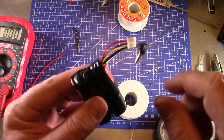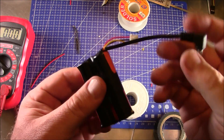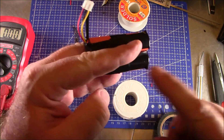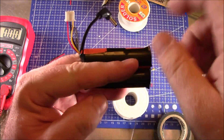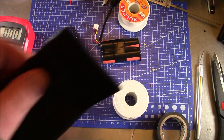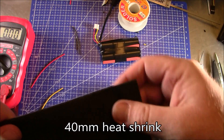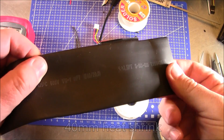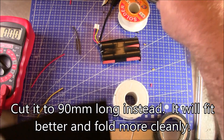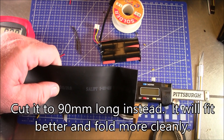Now the battery is really almost finished. You want all the wires coming out the same side so that you can heat shrink this and it will sit in your goggle strap. That way the wires are up on the top. The next thing we need is some 40-millimeter heat shrink, and I recommend cutting it about 105 millimeters long.